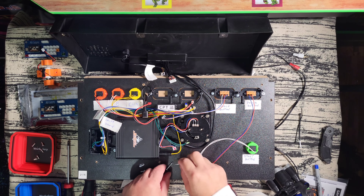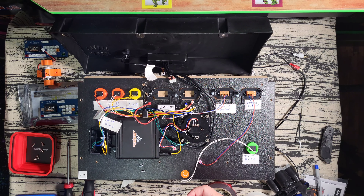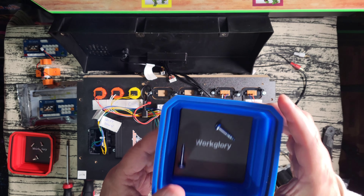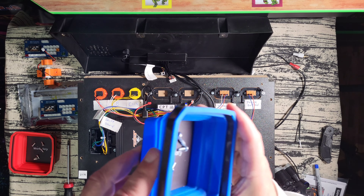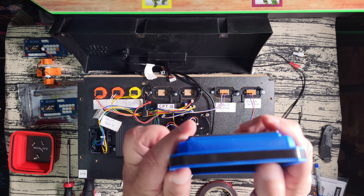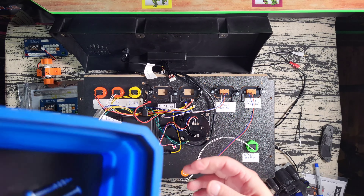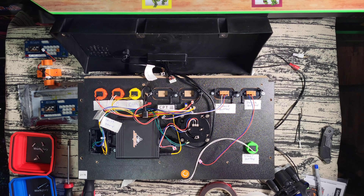Here's something I absolutely love and find very convenient: these little magnetic trays. If you're going to do any of these mods or work with a lot of little screws, these are invaluable. You throw the screws in there and they hold really tight. If you knock the tray over, your screws won't go anywhere. They collapse and open up easily. I'll leave a link in the description — you get a whole bunch of them in a pack.